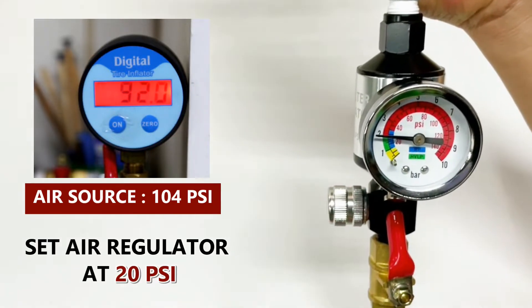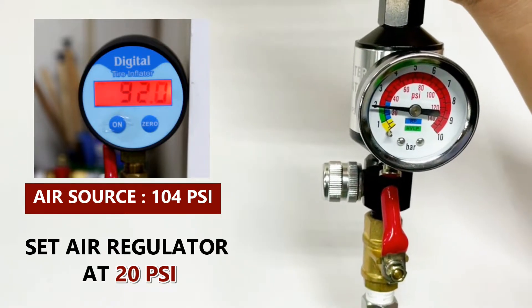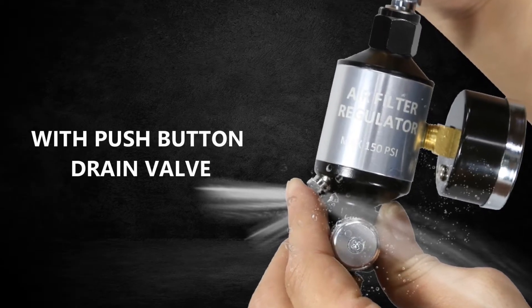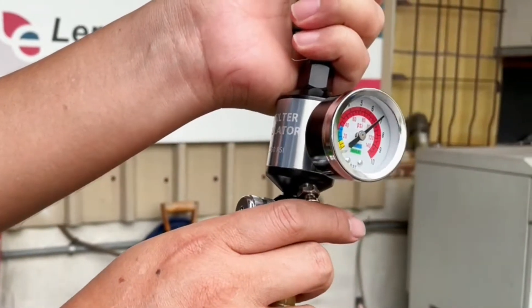Set air regulator at 20 PSI with push button drain valve. Quick and easy to clean air filter water separator.